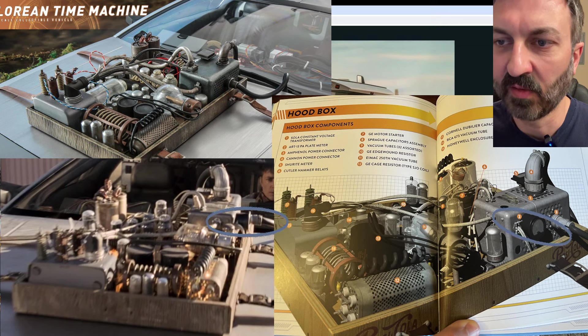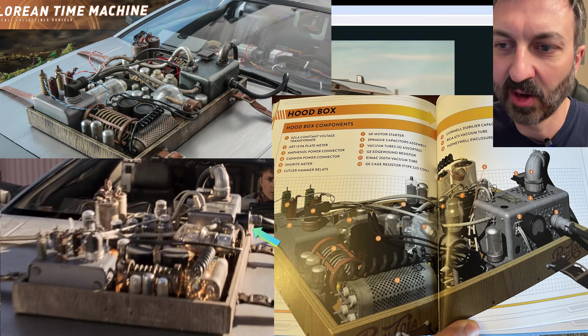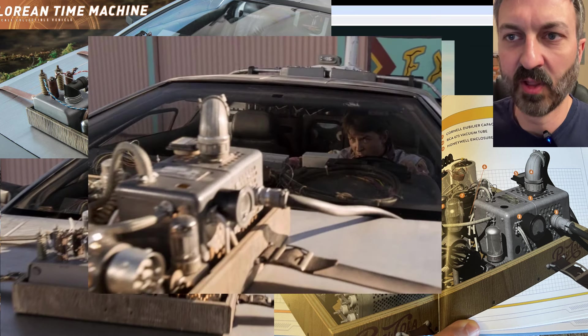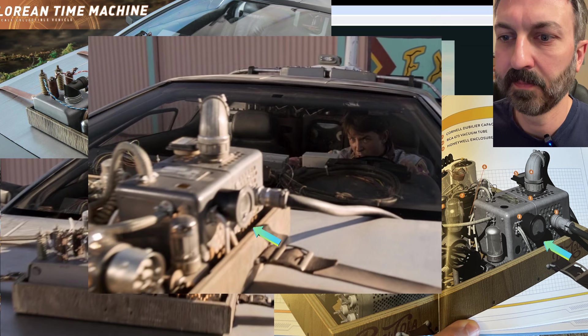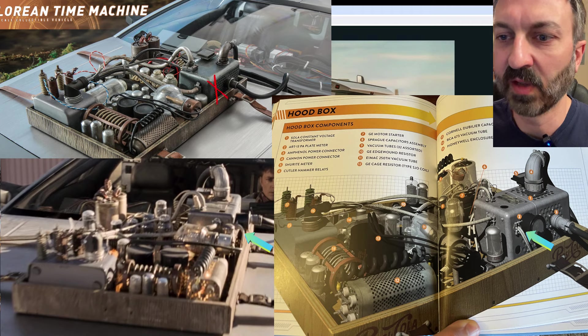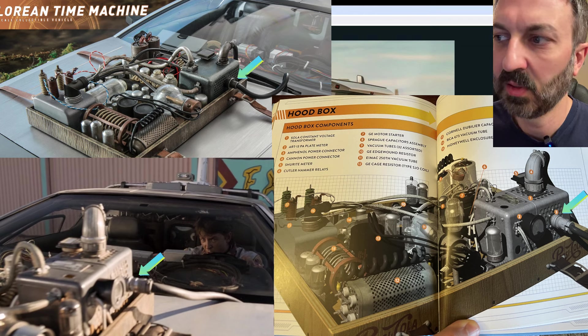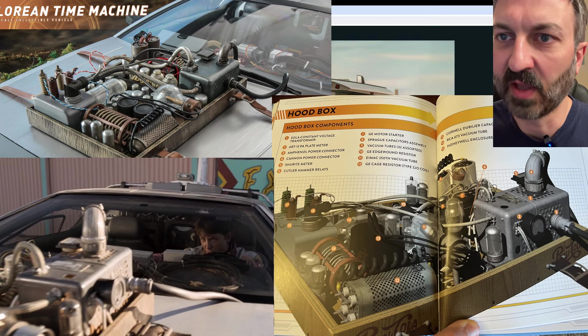I wonder if they made this mistake because if you look at a screenshot from the movie at a certain angle, it almost looks like what they're trying to do in the Hot Toys — but that's not the case. I have other images that show a slightly different angle and it does look accurate to the book. There are also wires coming out the side that are missing from the Hot Toys, and even the cable running out the side should have a smaller diameter tube connector rather than the larger connector they used.